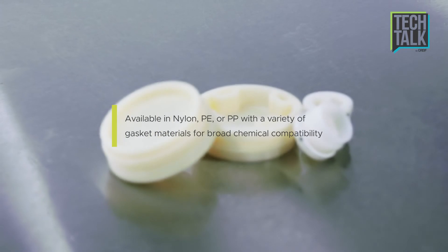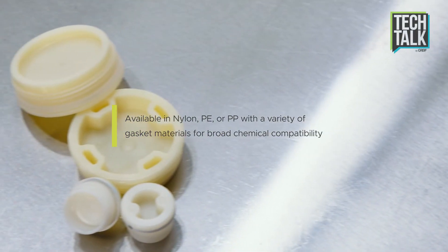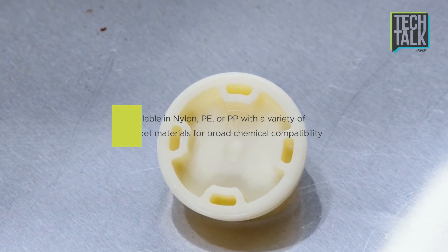Steel drums with Tri-Sure fusible plugs have been thoroughly tested and are certified Factory Mutual for the National Fire Code NFPA 30. Tri-Sure fusible plugs are produced in either nylon, polyethylene, or polypropylene resins and with several gasket material options to ensure a broad range of chemical compatibility with your product.